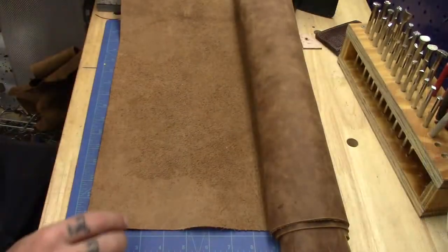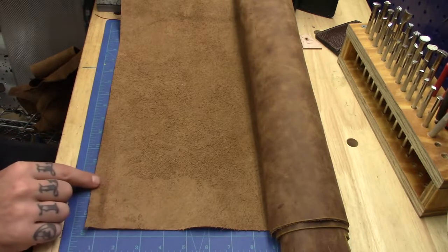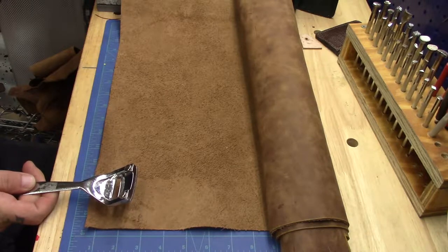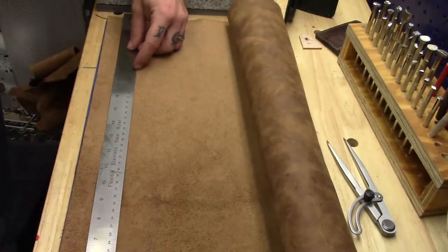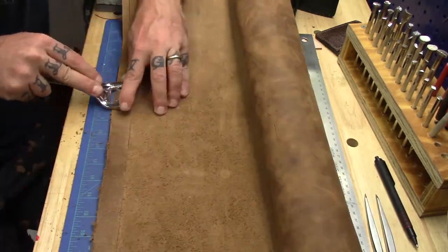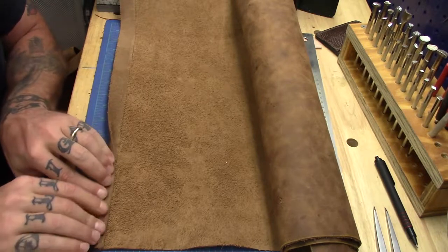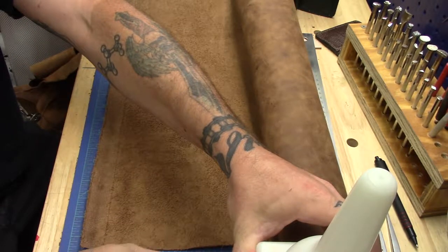So there we have it. I don't want to leave the edges full thickness when I roll them over. Since we're looking at a half inch for the amount that we're going to roll over, I'm going to mark this out at one inch up and draw a line to give me a guide so that we can come back with our Skyver and trim this down to reduce the overall thickness. I haven't reduced this to a feather edge, but I did lighten it up by about half. This will still give us a substantial edge to finish off. Then we'll go ahead and run some glue, let that dry, then we can roll over the edge and hammer it.